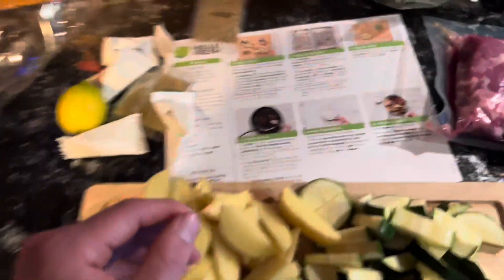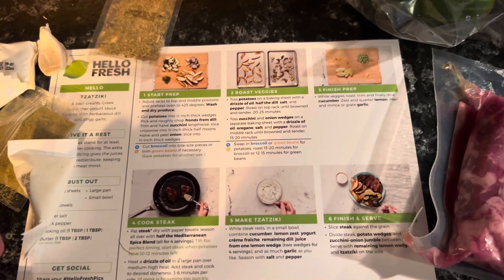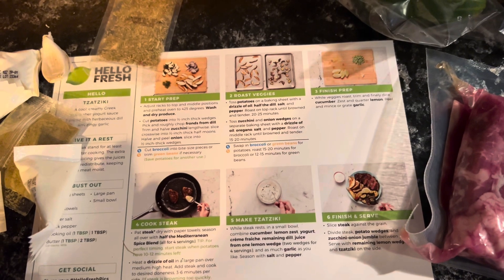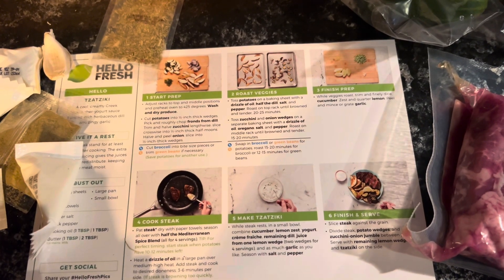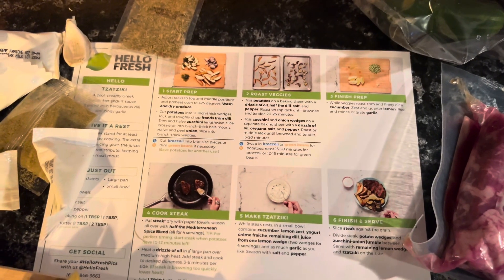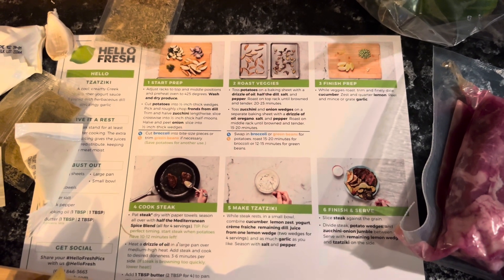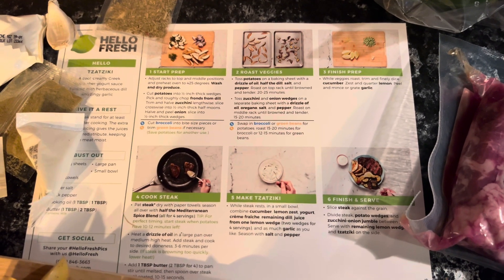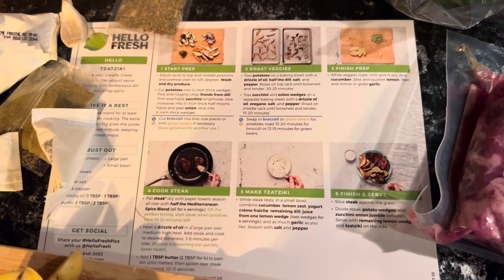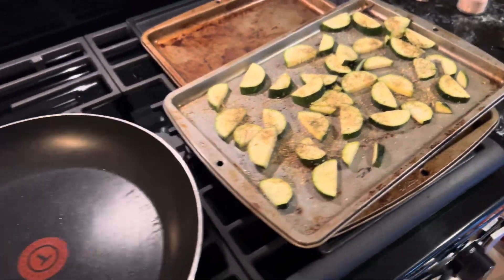We have finished with the prep. Now we are on to step number two. Toss potatoes on a baking sheet with a drizzle of oil, half the dill, salt, and pepper. Roast on the top rack until browned and tender, 20 to 25 minutes — I always like to do about 25 minutes. Toss zucchini and onion wedges on a separate baking sheet with a drizzle of oil, oregano, salt, and pepper. Roast on the middle rack until browned and tender, 15 to 20 minutes. We are finished with the zucchini.